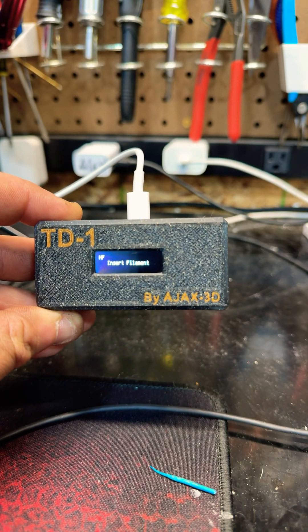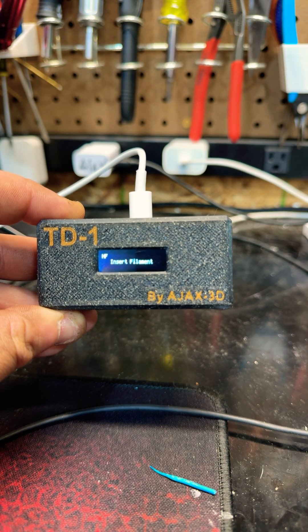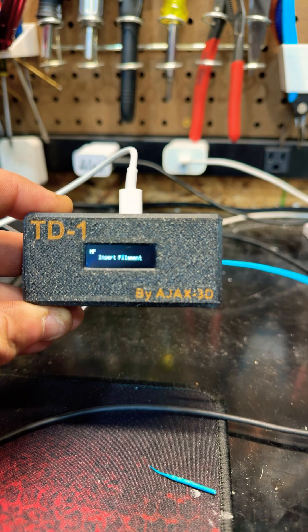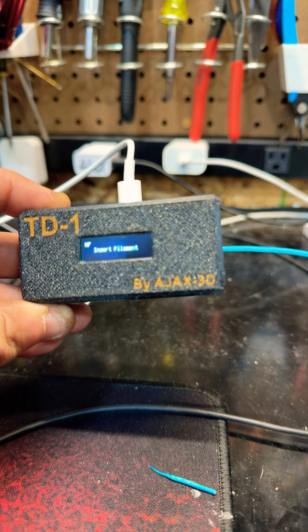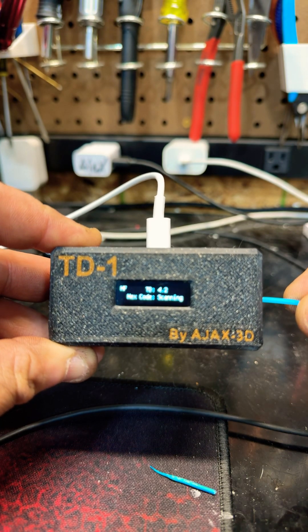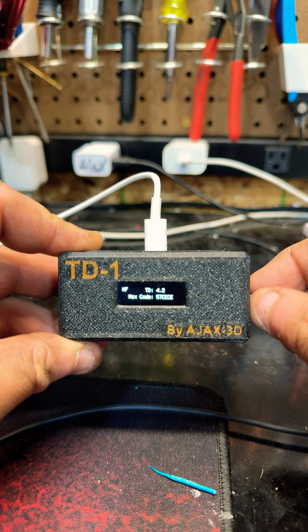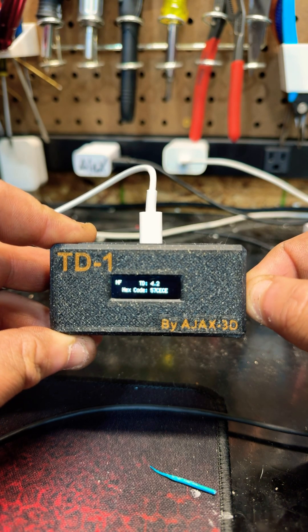Finally back out here in the garage working on some projects. Last week's project was building the TD1 by Ajax 3D. What does this thing do? Let me show you — you take 3D printer filament, insert it into the side, and it gives you the transmission distance and the hex code for the color. Transmission distance is how far light travels through the filament.